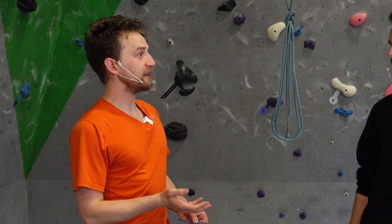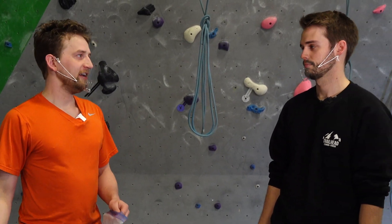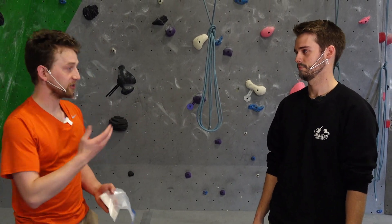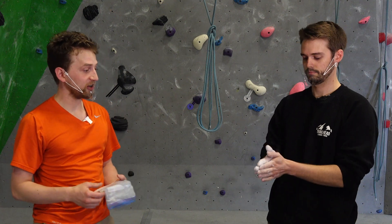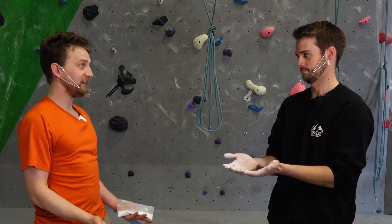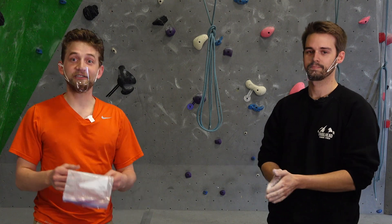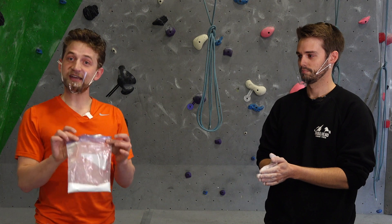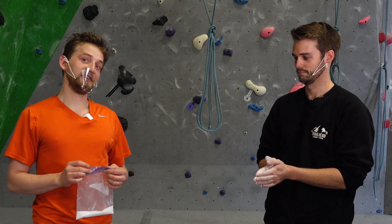Comfort is really important when you're climbing because if you're uncomfortable with what you're feeling, it throws everything out of whack. So we're going to do a feel test first to see which one feels better and more natural. Right now you have the professional climbing chalk on your hands, and it feels normal because that's what you've been doing for the last 10 years. Now he's going to wash his hands and try our homemade Destructive Creativity brand climbing chalk.